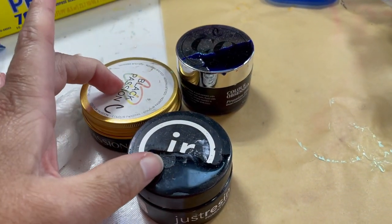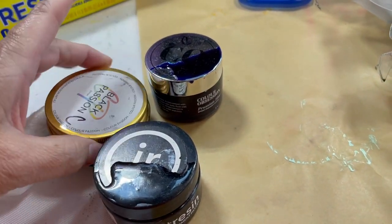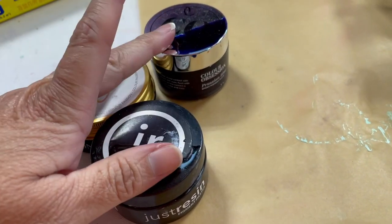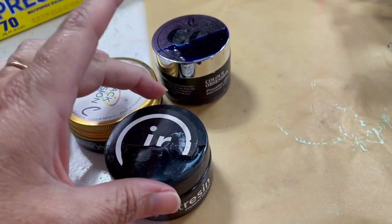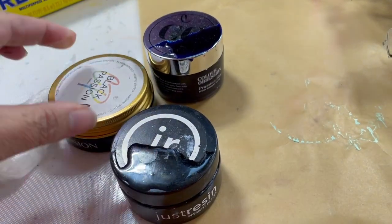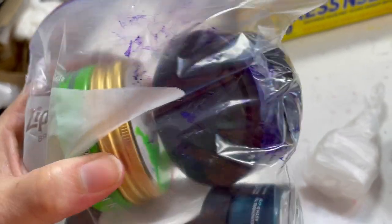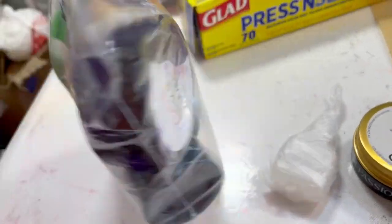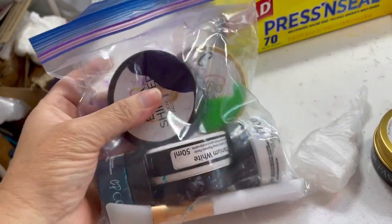As far as resin paste goes — and these are three different brands here — I haven't seen any packaging that's immune to possible seepage. So if you have to take these on the road packed next to something that cannot get messed up, I highly recommend you either individually wrap them or at least put them together in a bag. I was still trying to be careful and made sure the sides were cleaned off before I stuck them in the bag, and you can see I've already got some purple residue — and that's just driving back and forth from Seguin to the Austin area, about an hour and a half drive.